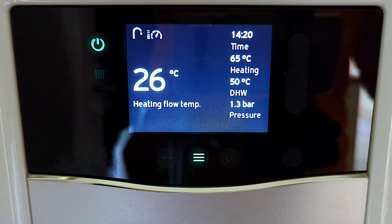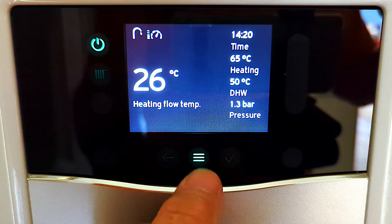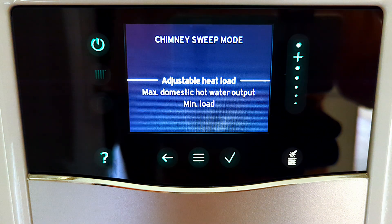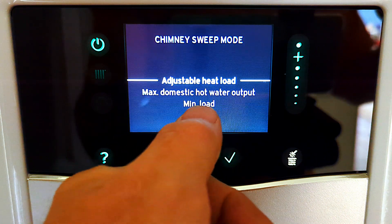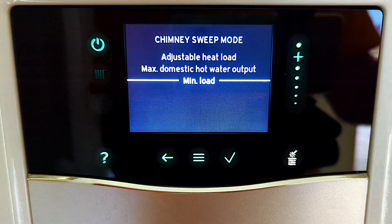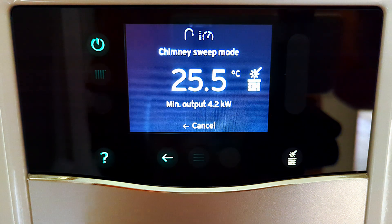Right, let's get on with these menus. Here I am on the standby screen and I'm going to press the menu button to light up all the buttons, and then we have the chimney sweep mode. I'm going to press on that to go into chimney sweep mode. At the top there we have adjustable heat load, so we can adjust the power that the boiler runs at - we have the maximum which is for hot water, and then minimum load where I can set the boiler to run at its lowest possible power rating.